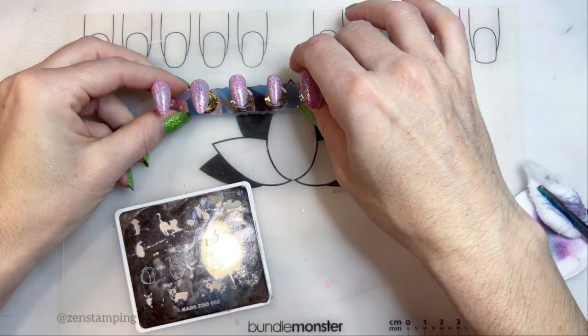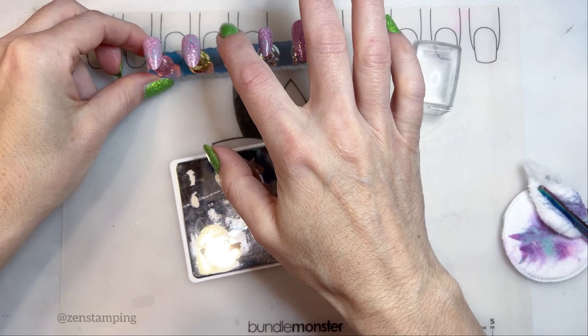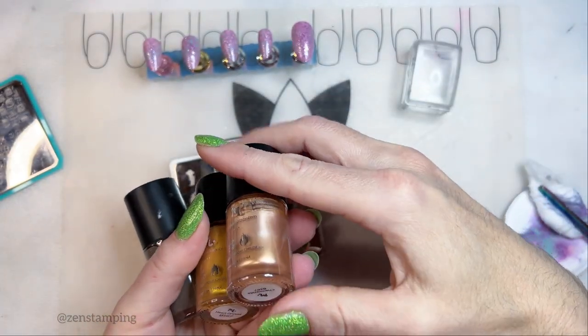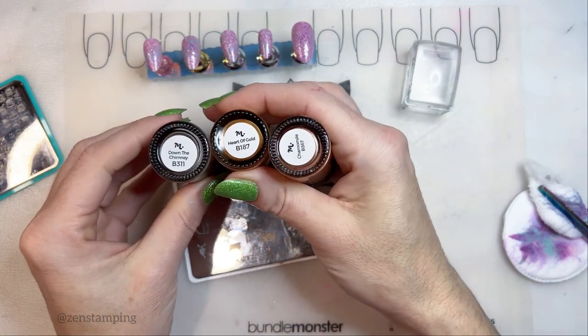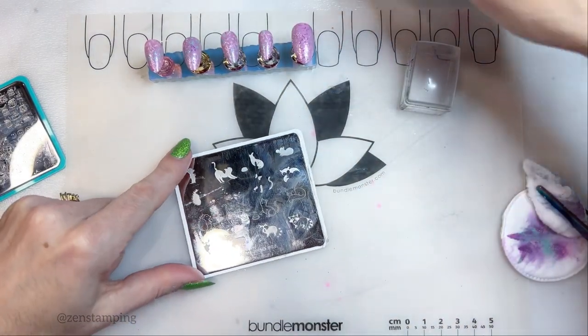Okay, this actually dried pretty quick and I'm going to use that to my advantage. These are the colors I picked out for the cat: chamomile, heart of gold, and down the chimney. And this is plate CADZ-ZOO-002.